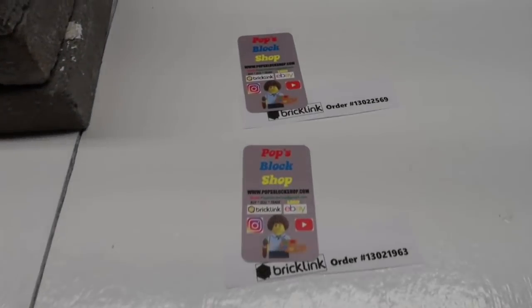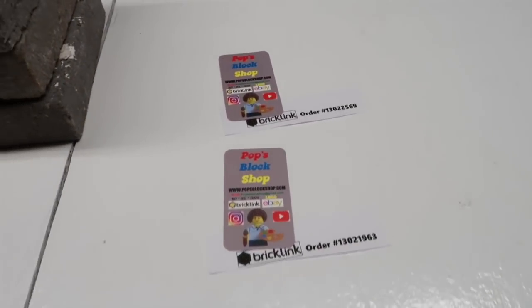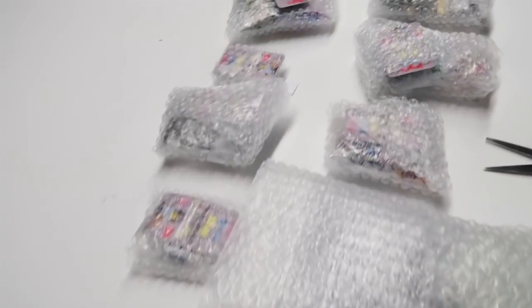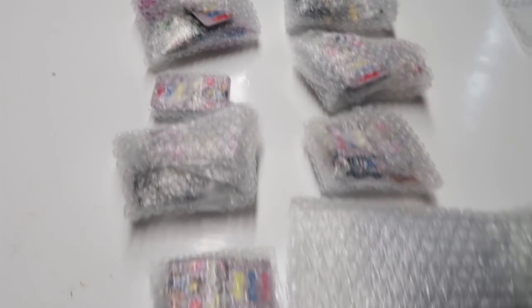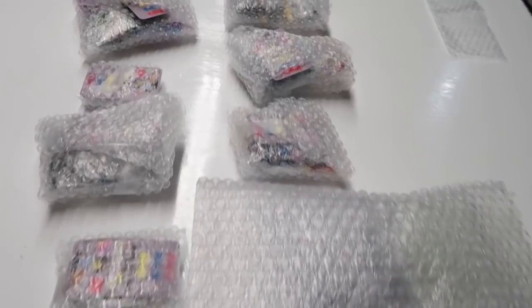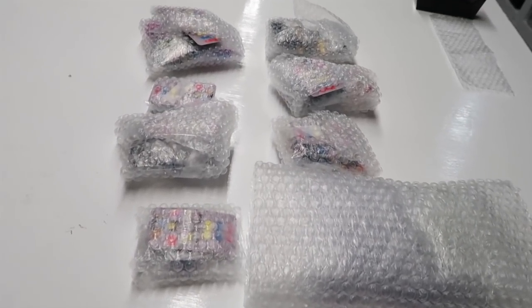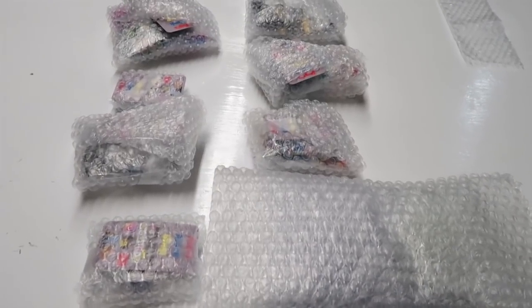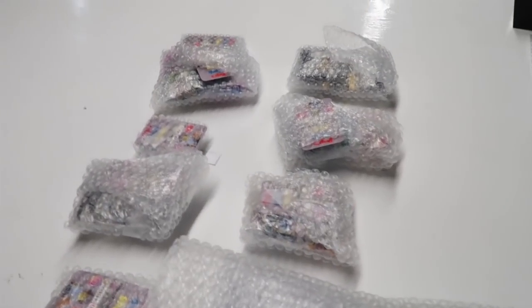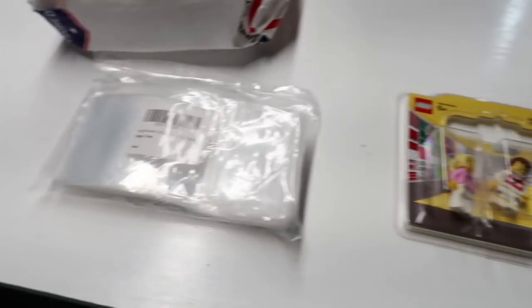These two BrickLink orders: one was paid a few hours ago so it's paid today — didn't have time to pack it before work. The other one's not paid yet. Here are the ones going out Wednesday — 10. I have 11 paid but 10 going out, which is fine. I don't guarantee same-day or next-day shipping, but I wish I had time to pack that other one.